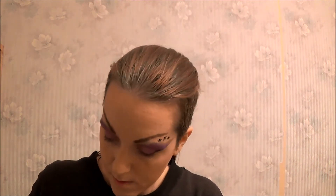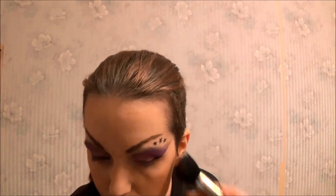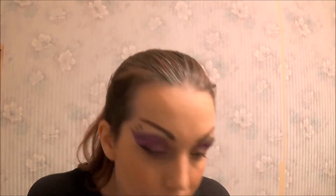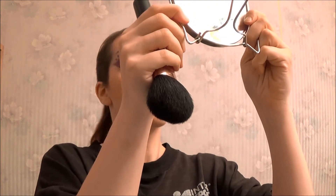So now I'm going to apply a setting powder, like that. Blush — do I need a little bit more? Like that. Now taking this one — and now onto my lips.